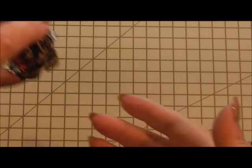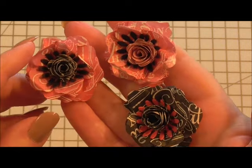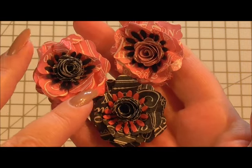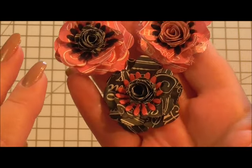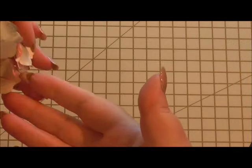Hi everyone, my name is Anne-Marie. Welcome to this project. Today what I thought we'd do is make some flowers. For the next card project that's coming up, I've used these flowers, and rather than trying to explain how I've done them, I'll do a quickie to show you how I've actually made them. They're really cute and they're really easy. There are a couple of things you might need for them, for the dies etc., but I'll show you them as we go along.